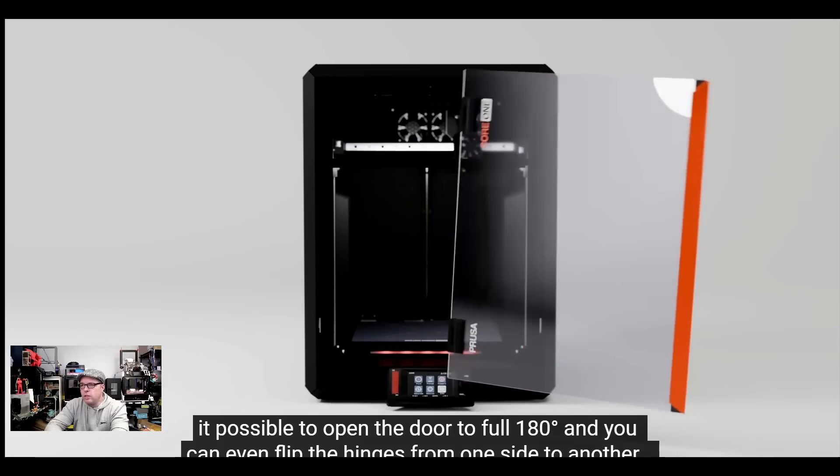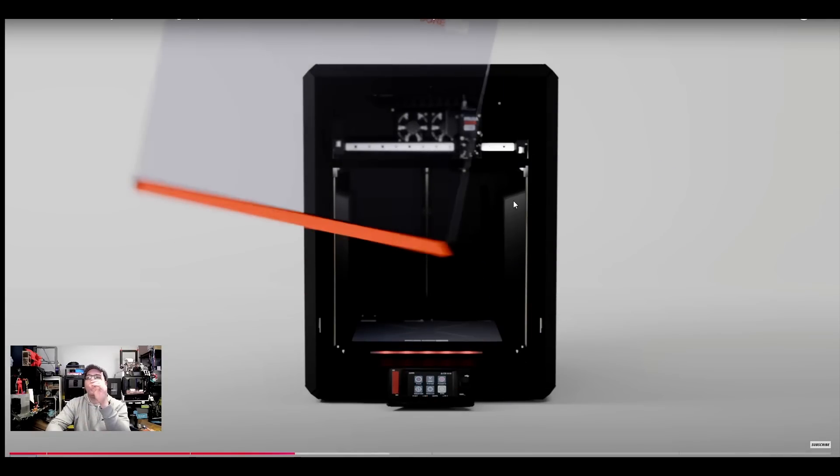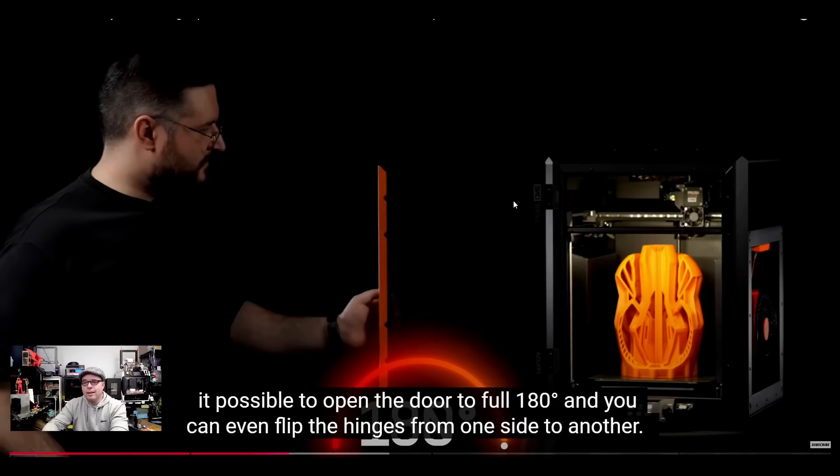The orange part is a nice handle. You can open the door and even flip the hinges — so you can have the door swinging from right to left, or put it on the other side so it goes from left to right. Just like a fridge door where you can choose which side it opens from. Very nice, very thoughtful.